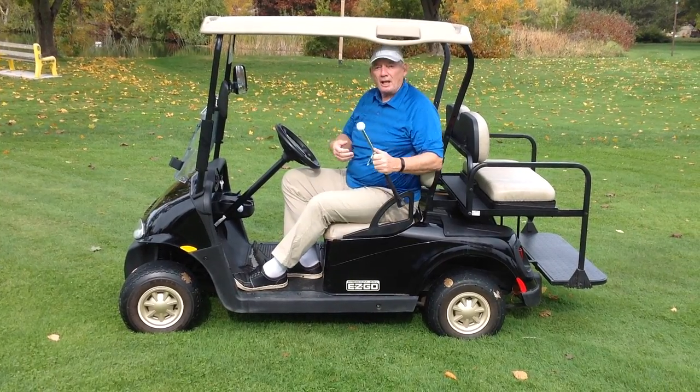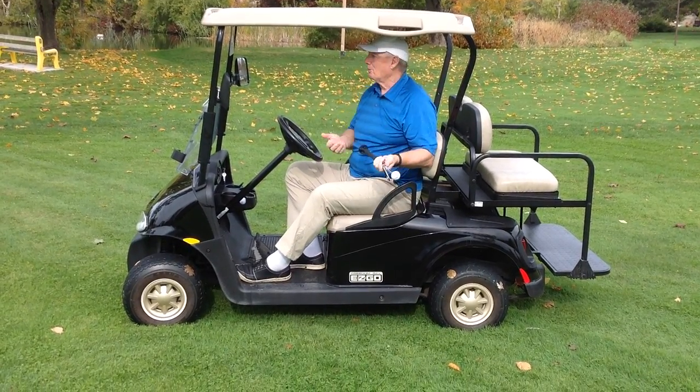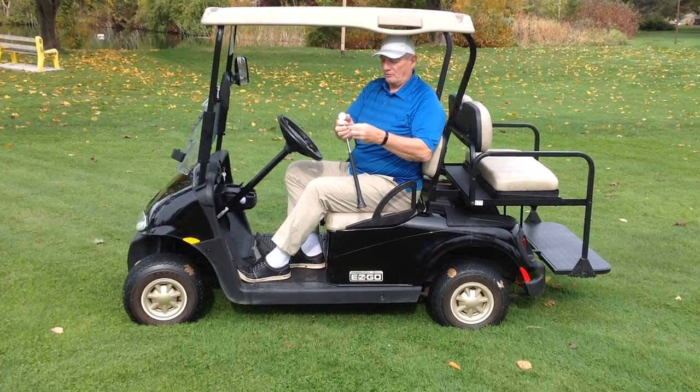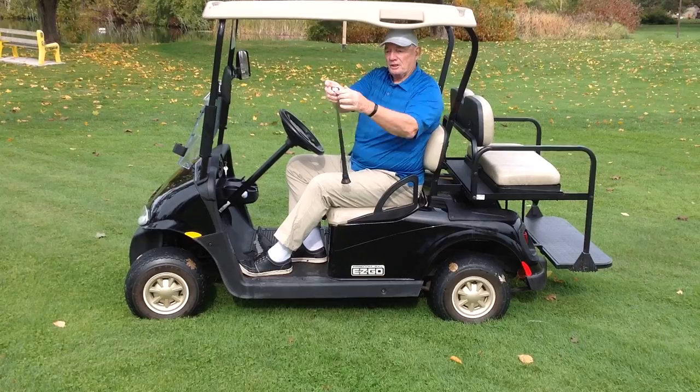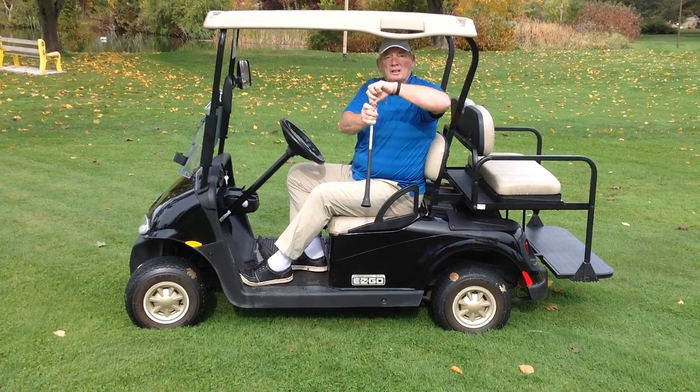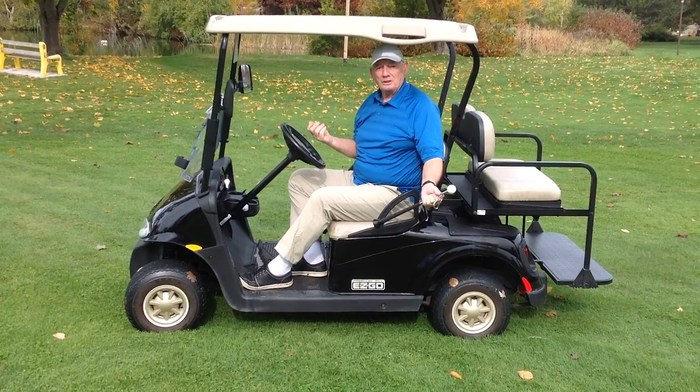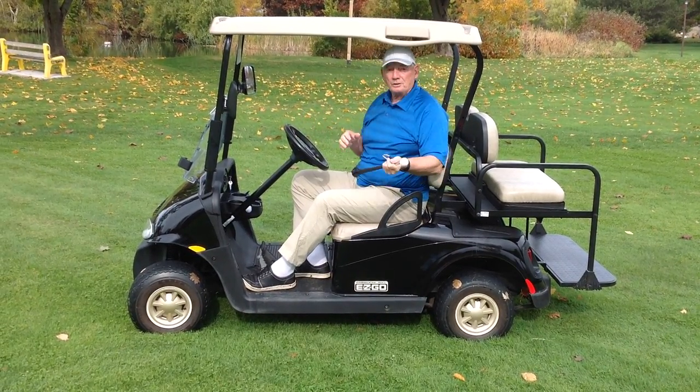And speaking of clipping — after the game of golf, where do I store it? It won't go into a club hole in a golf bag. The carabiner here — it flips right on your golf bag, alongside your towel. So it's ready to use, ready to store, whatever you want to do.